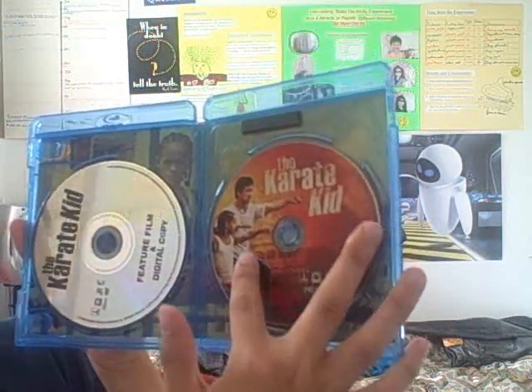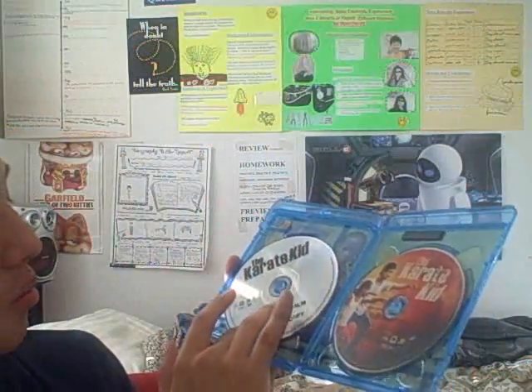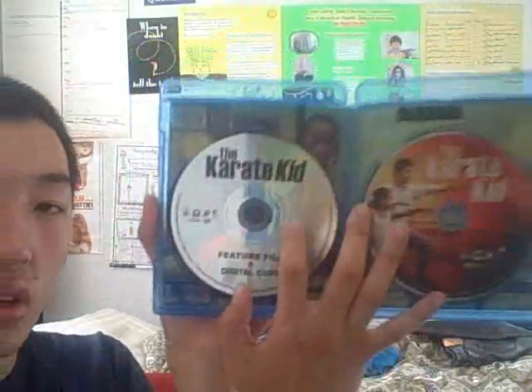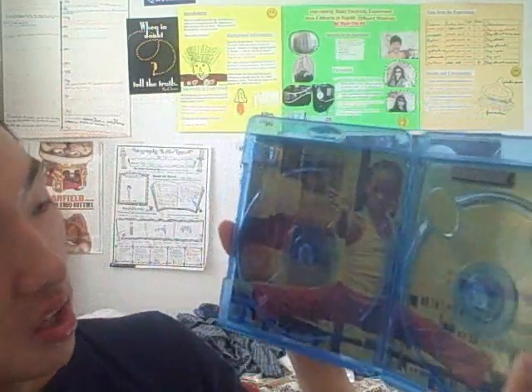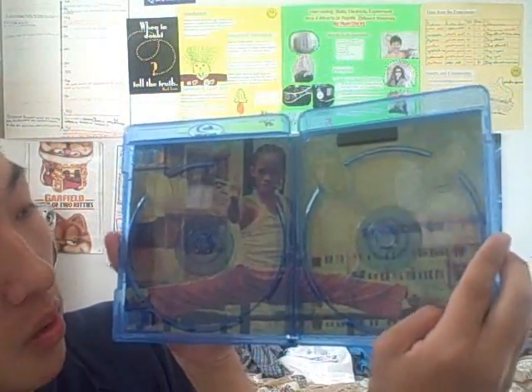The Blu-ray disc shows Jackie Chan and Jaden Smith — pretty great cover. And here's the DVD digital copy disc, it's just a silver color. Something pretty interesting: they actually have Jaden Smith shown in the background doing the splits on the bars, which is him doing kung fu. In the movie they learn kung fu, but the movie is called The Karate Kid — not a problem, but yeah. That's pretty much the back cover.